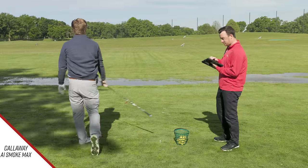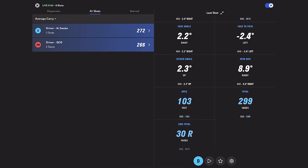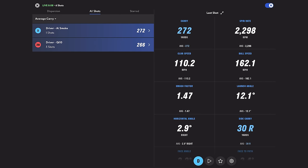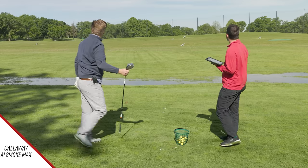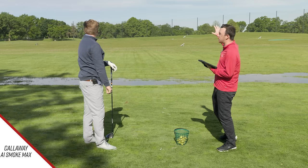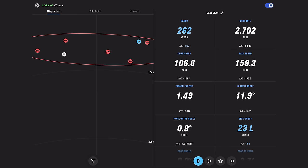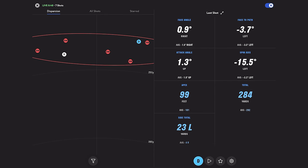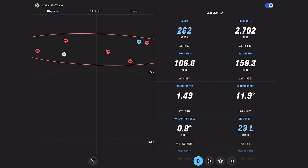First shot with the AI Smoke — hit pretty good, 272 carry. Spin was down nicely at 2,298 RPMs. Definitely caught that one in the right spot. Next shot — a little pull there but pretty good contact. A slight pull, but I think it's showing up visually more than it is because of the wind. That one was 2,700 spin, 262 carry. Peak height was 99 feet. Smash factor was 1.49 — didn't feel completely centered, but I'll take that.